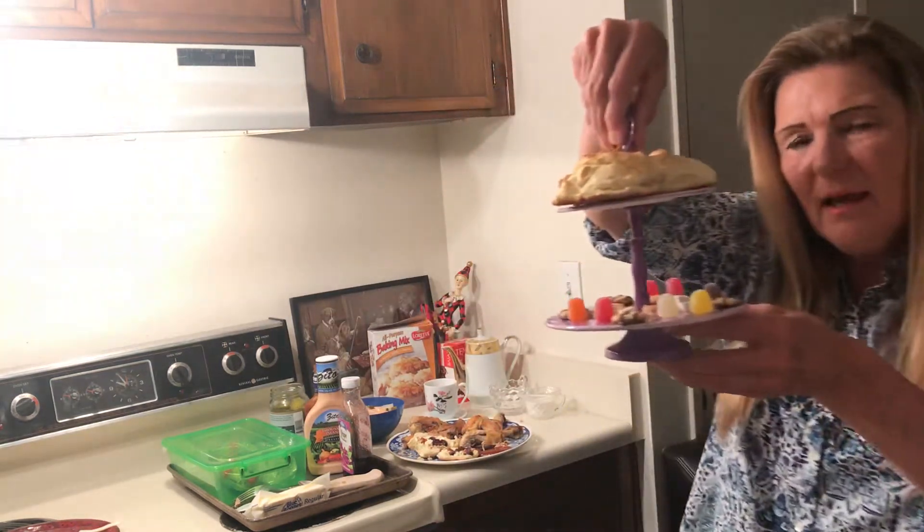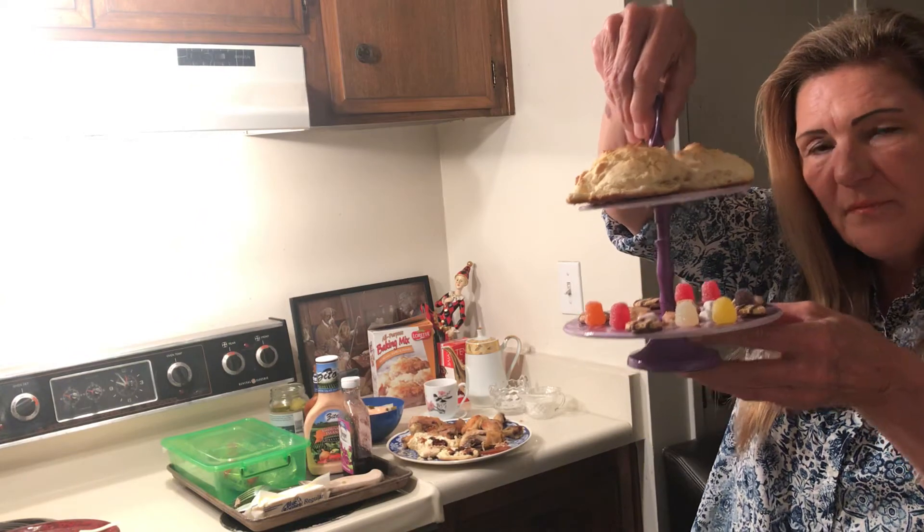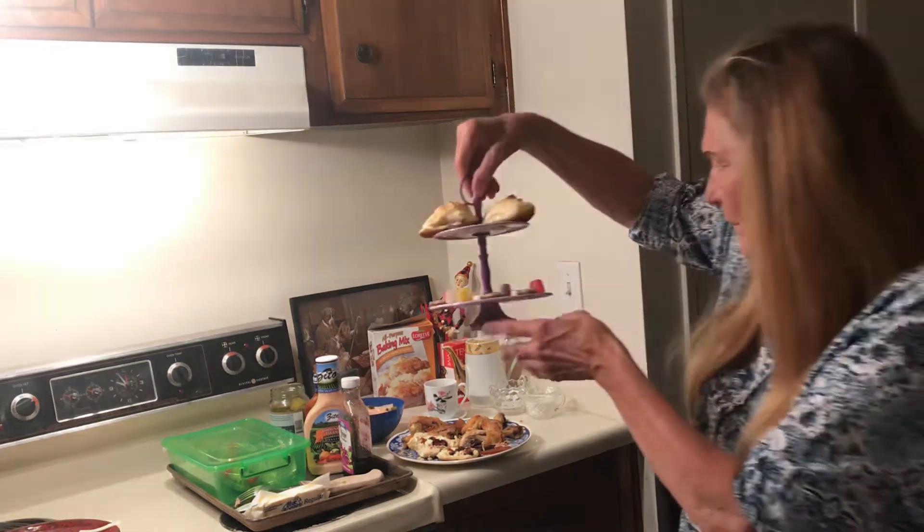Here are my minis. I keep all my minis in the freezer, and then I can take a couple out whenever I want to have them.